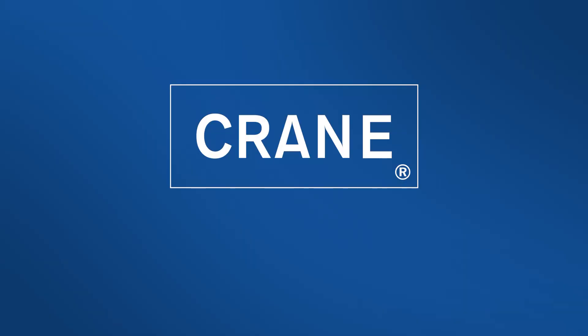That's it — you've installed Cora on your machine. Thanks for watching. If you have any questions, feel free to reach out to us at 1-800-628-8363 or support@craneconnectivity.com.